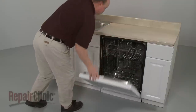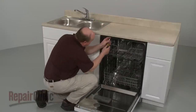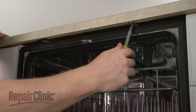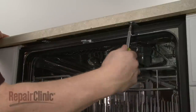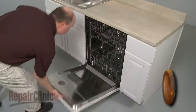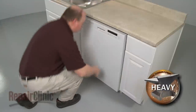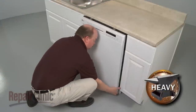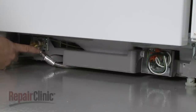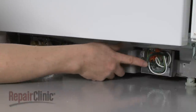To replace the mounting brackets, your first step is to open the dishwasher door and remove the mounting bracket screws. Now pull the dishwasher a few inches away from the cabinet. If you have difficulty moving the dishwasher, you may need to disconnect the hoses and electrical wires.